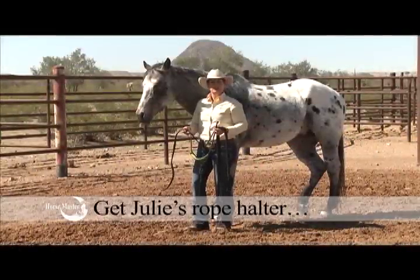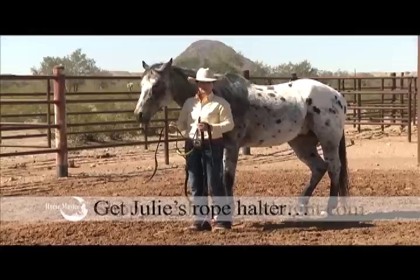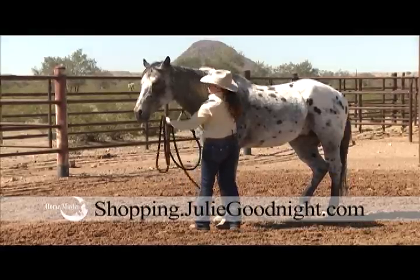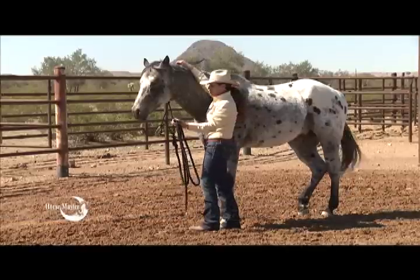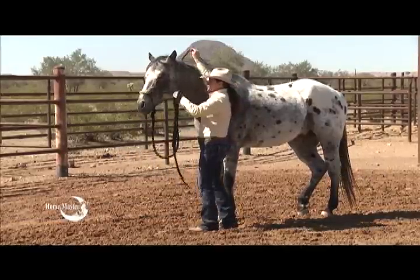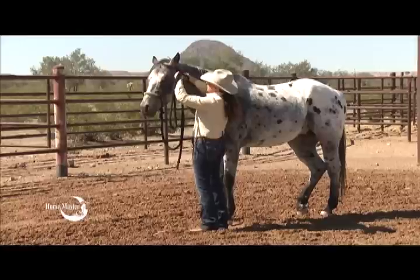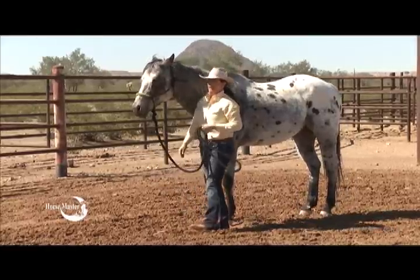When it comes to catching and haltering your horse, always have your equipment prepared ahead of time so you're not fumbling when you get there. I prefer to reach under the horse's chest and over with my other hand so that I can control the horse as I halter him, and just slip his nose in and gently pull the crown piece over the poll, and tie your knot so that the tail piece is facing back.